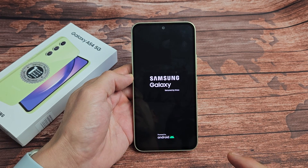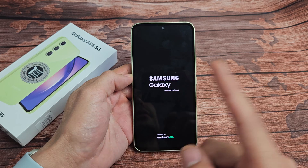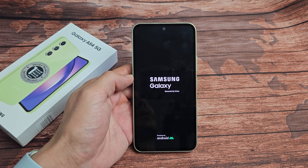So you have a Samsung Galaxy A54, and you have an issue where it's stuck in a boot loop — it just keeps restarting over and over. I'm going to give you a few steps to get you up and running right now.